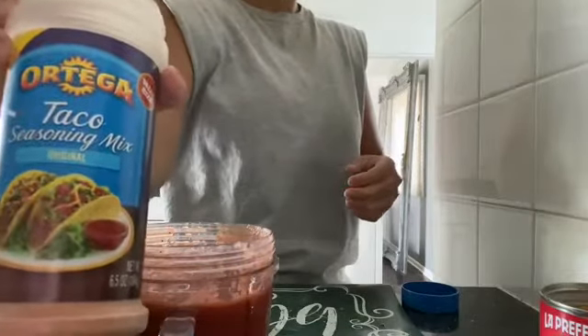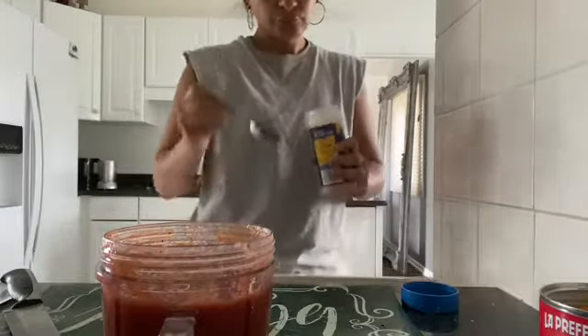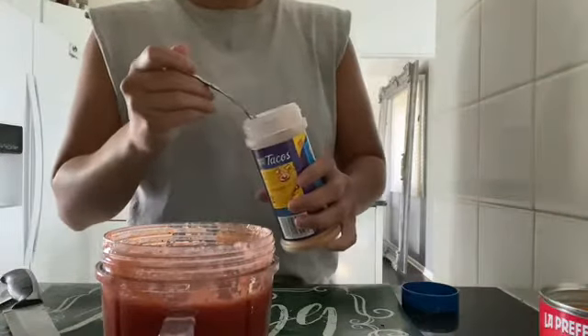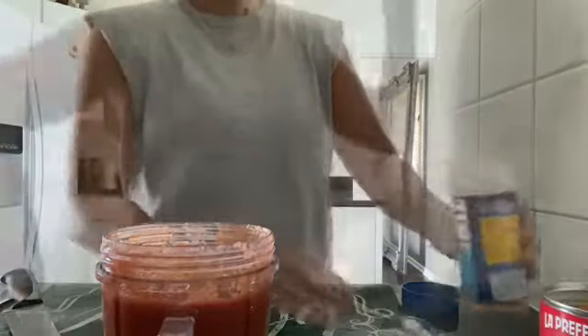And then the Ortega taco seasoning mix. This is optional, but it has really, really good flavors in here and it does add a good taste to the dipping sauce.